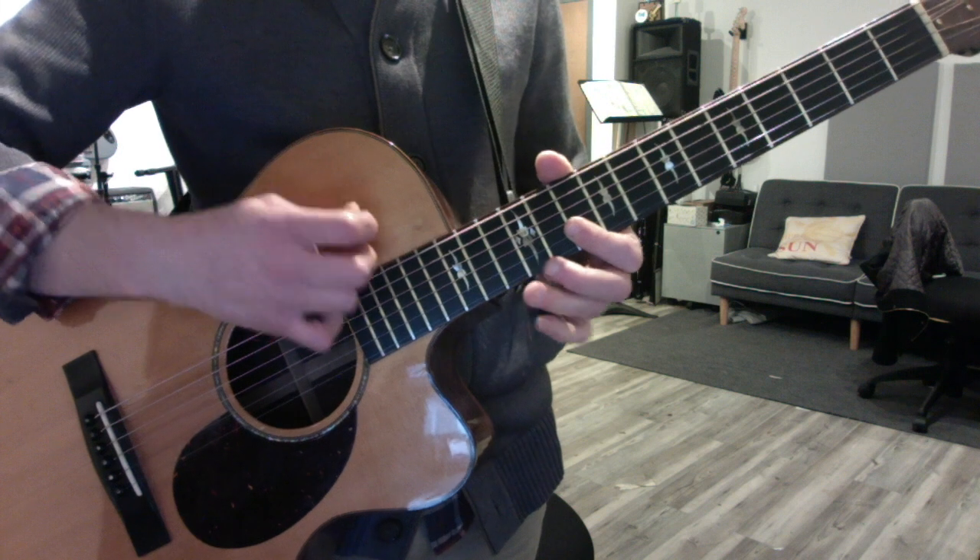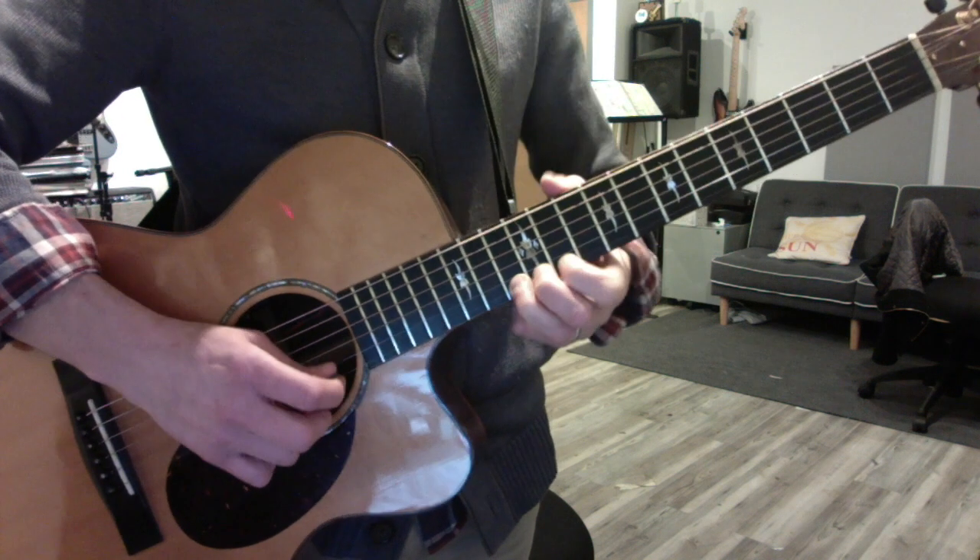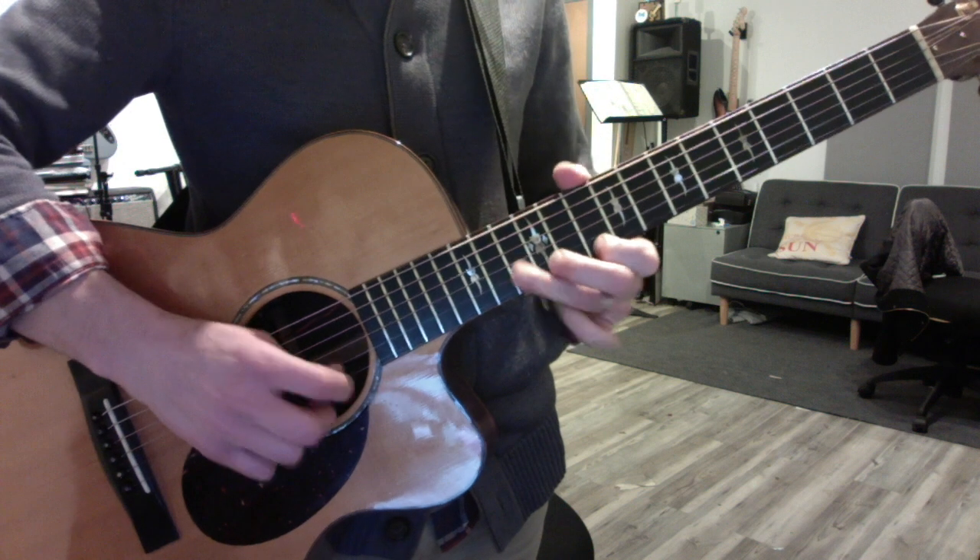Now bend the 1st string at the 13th fret and resolve it. And then play 12, 13, 10.